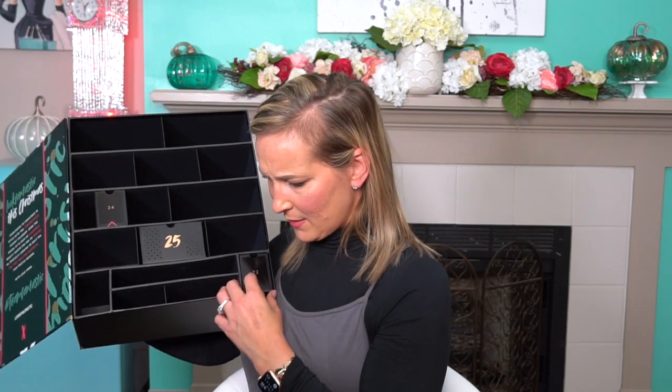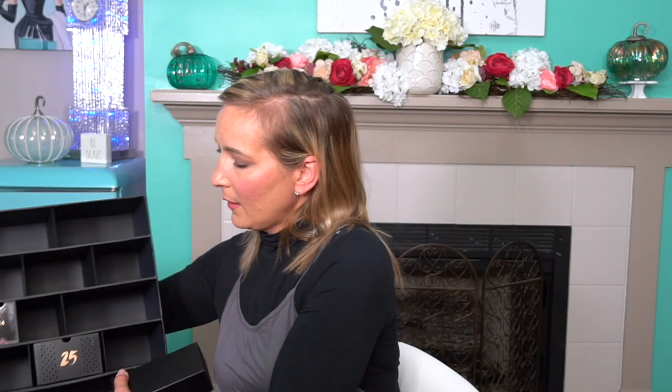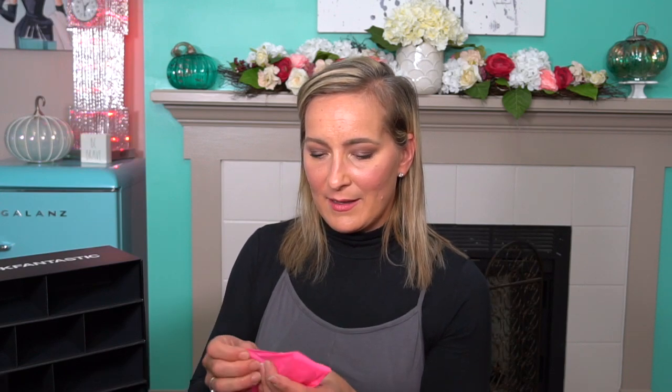I skipped number twenty-two, so let's go back to that. We have Caudalie — this is the Caudalie Vinopure Purifying Gel Cleanser. I've tried lots of things from Caudalie and this is another brand I really think is a good one. I don't hear a lot about it and I feel like it's a very underrated brand, but I've had really good luck with it. Very excited to have a cleanser.